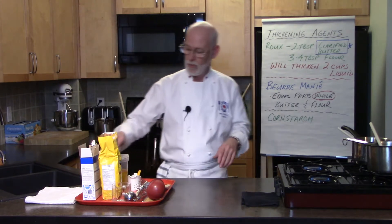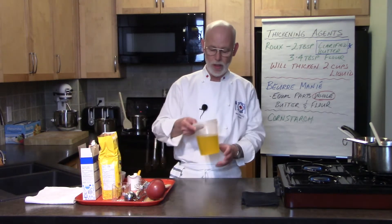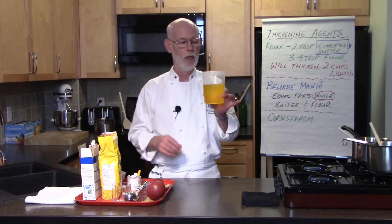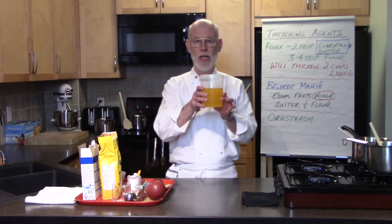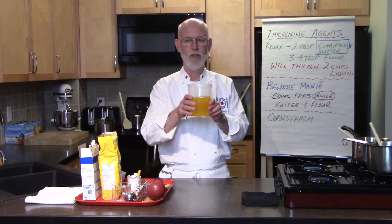I recommended in a previous video — fats, oils, and vinegars — that you have clarified butter, otherwise known as liquid gold. So if you want to see how to make this, go back and find my fats, oils, and vinegars video. You'll have clarified butter.